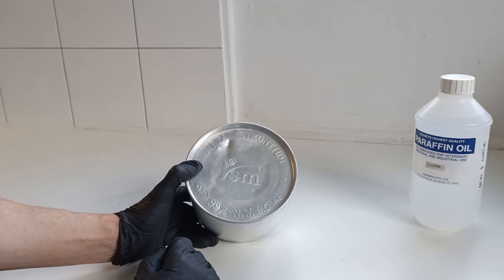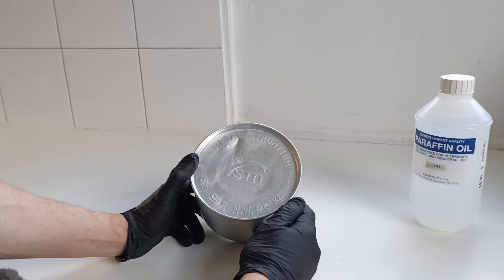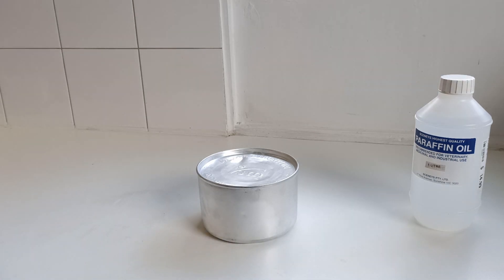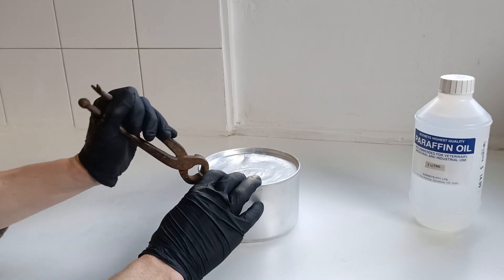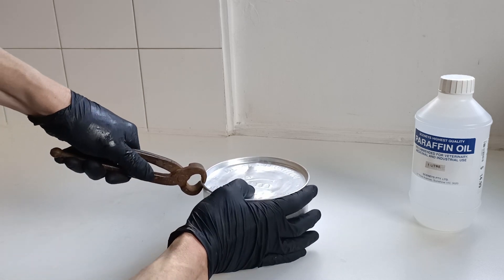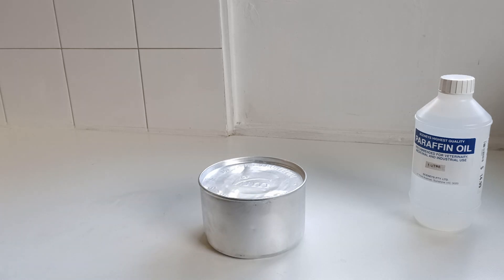We're going to open that up, have a look at what's inside and we might do a few little experiments with Strontium and have a bit of a play around with it. Let's open this drum up. I've got paraffin oil here. This stuff's quite reactive. We're about to find out.